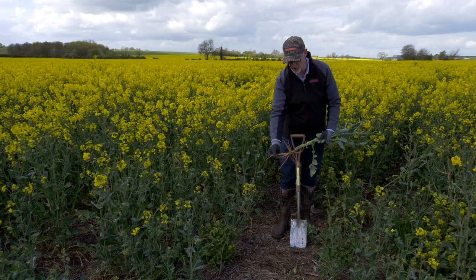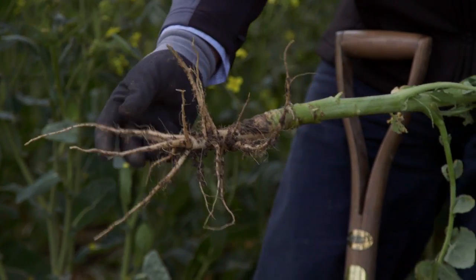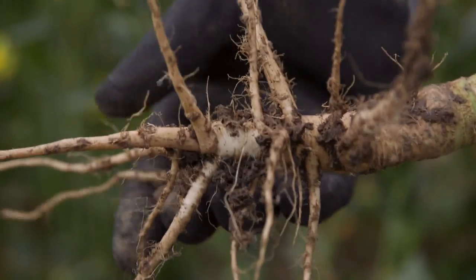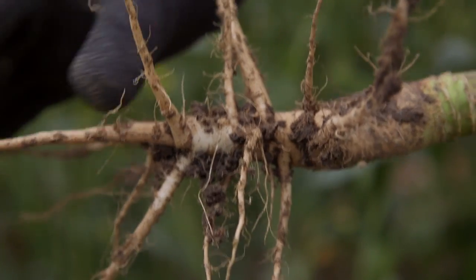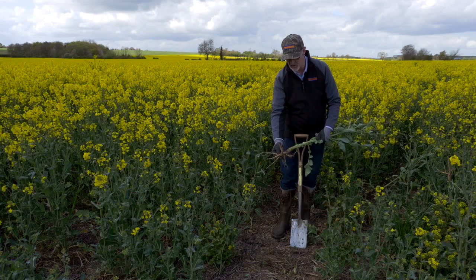All the soil around those wormholes is carrying enhanced levels of P and K as well as organic matter, and the plant is able to access that. But we still get good root depth in the soil even though we're only moving it to three inches deep.